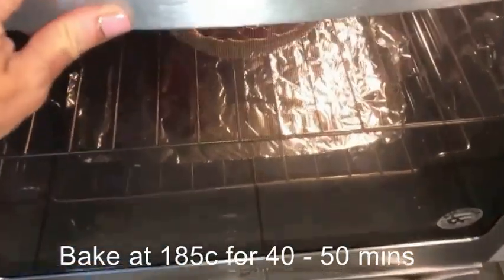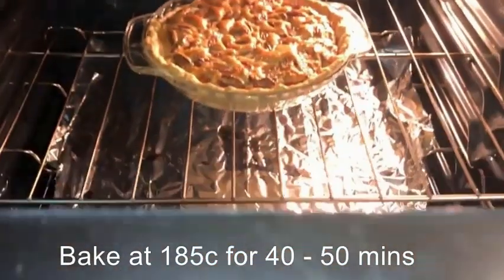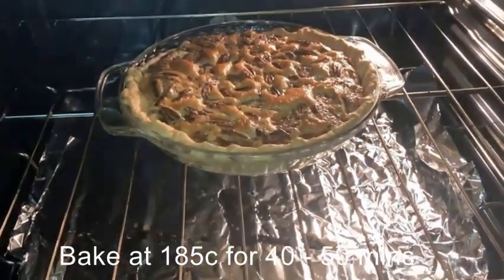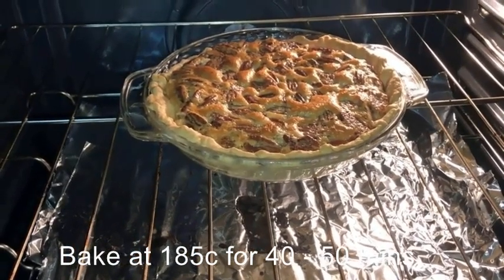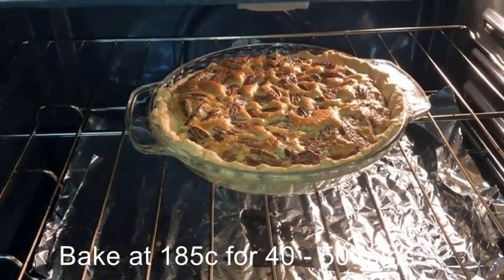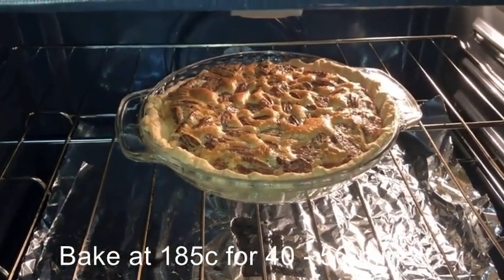Okay, we are at 40 minutes. Let's look at that baby — it is puffy, very puffy! See that nice brown? I'm gonna let it go a little bit longer, five more minutes. I can even see it puffing.